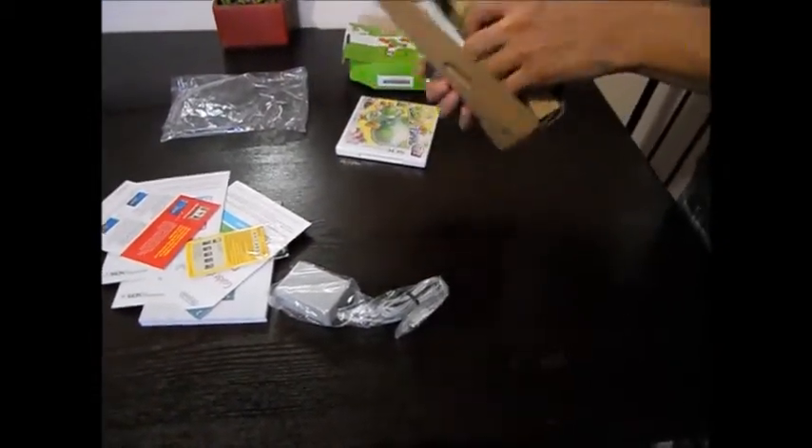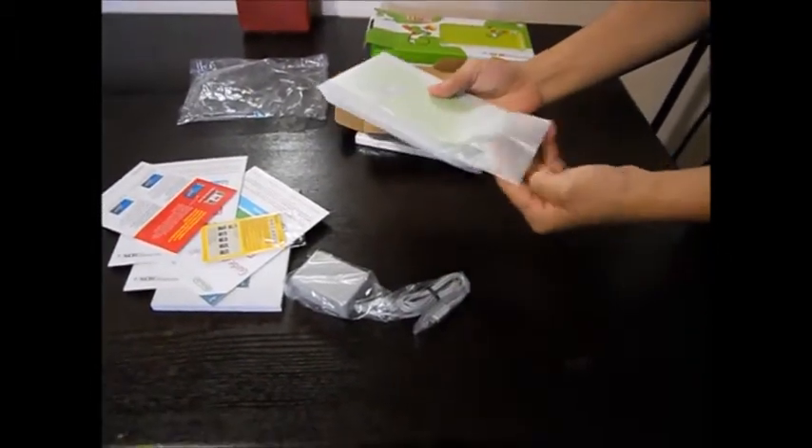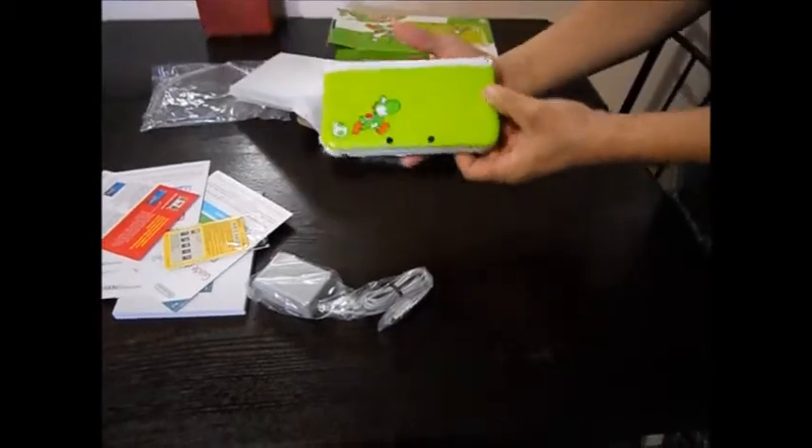And here it is, the main event. Let's take a look at this puppy. There it is. Let's take a look at this.